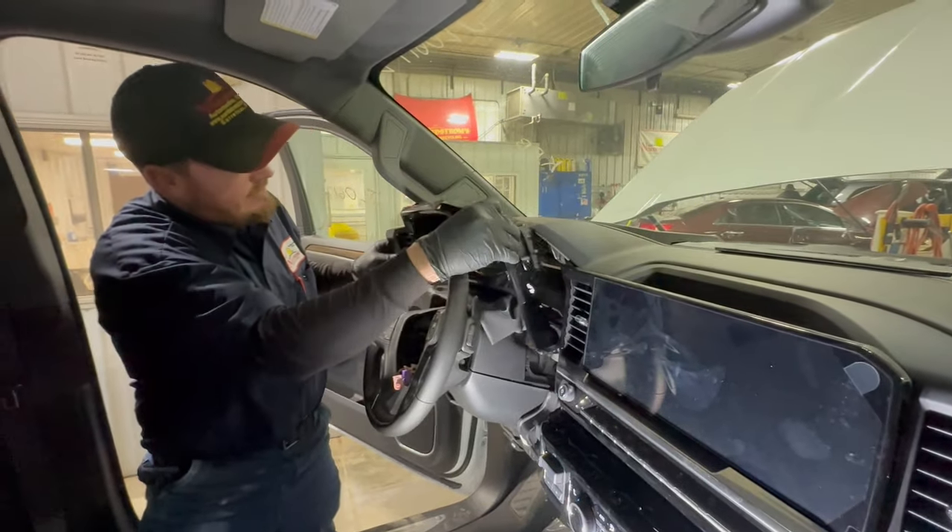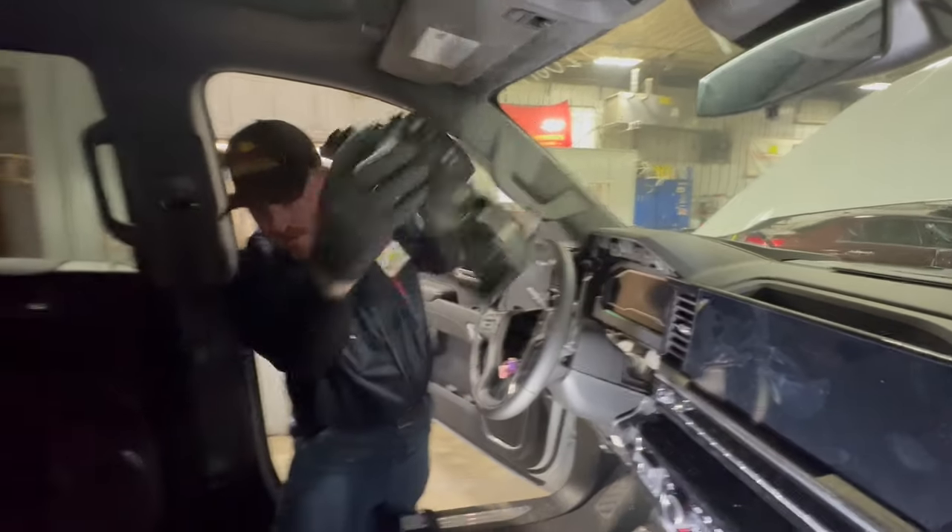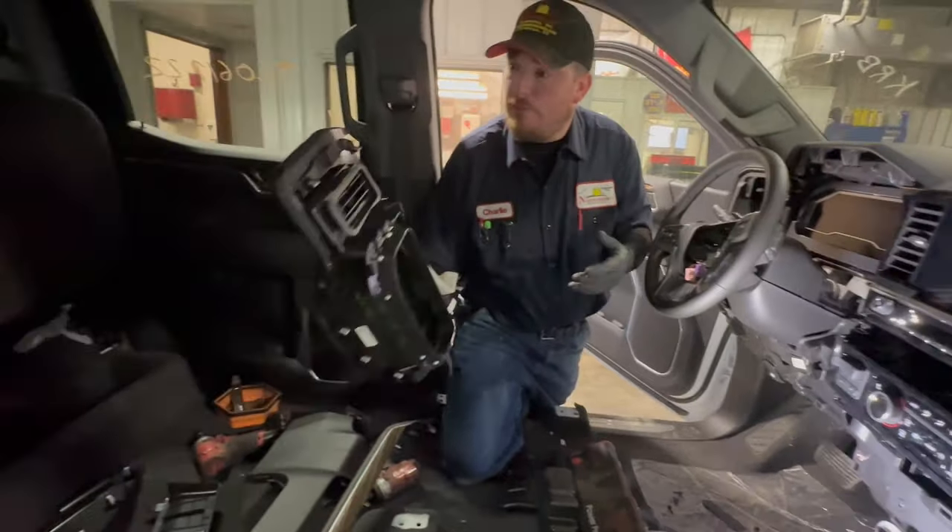And then you take the speedo bezel out. Is that all just popped in too? Yep, that's all just popped right in. So pressure, pressure again.